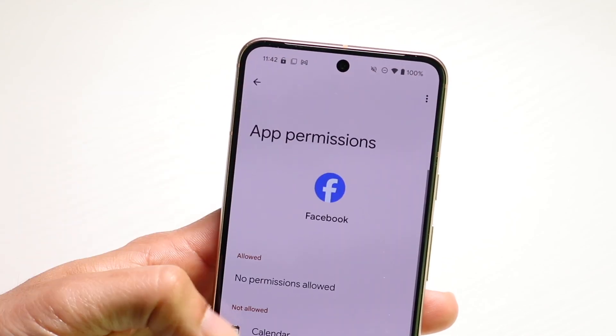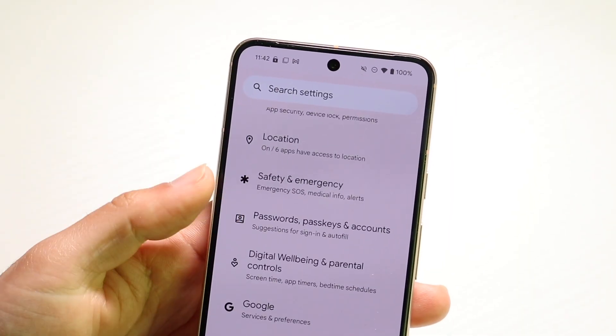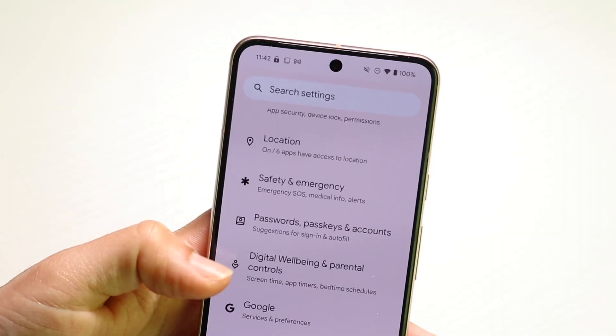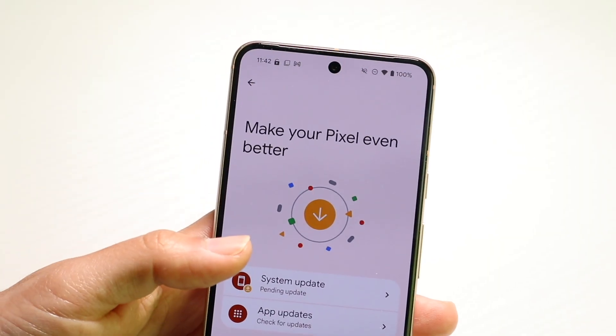Jump back inside of your Settings app, scroll to the bottom, click on Software Update or System, then click on Software Update, and try seeing if that ends up fixing your problem too.